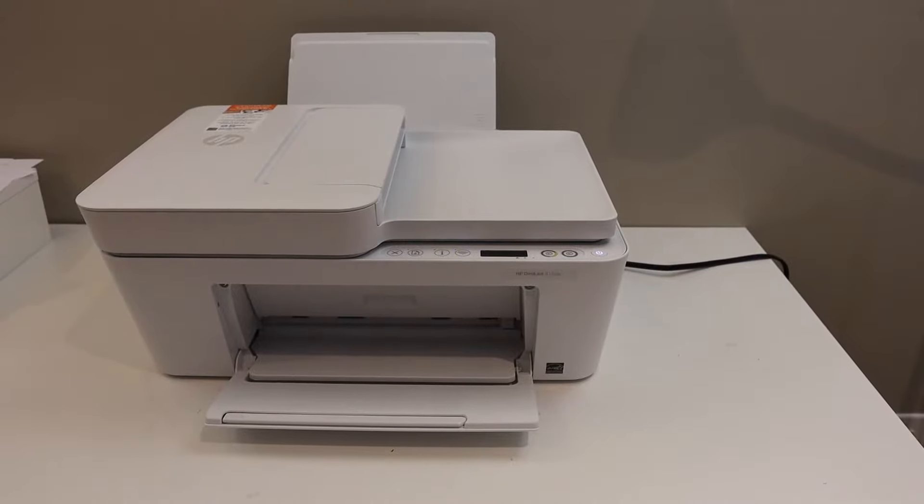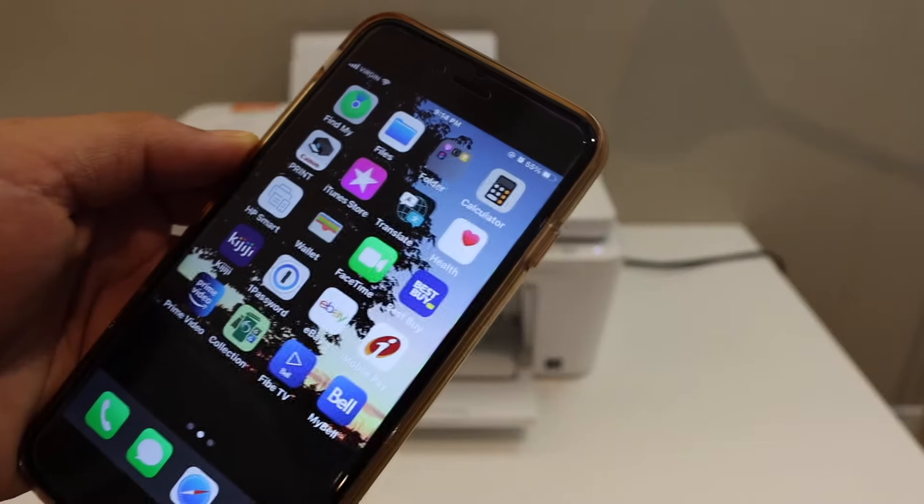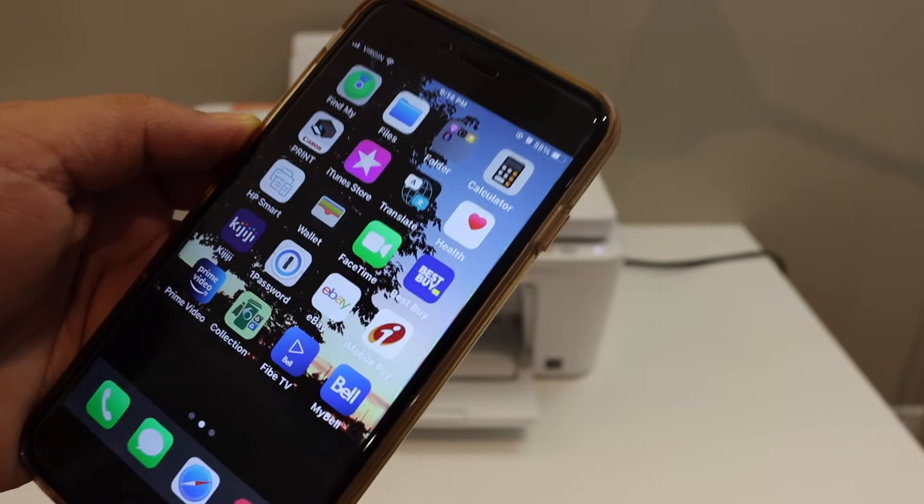Go to your device — for example, an iPhone, Android phone, laptop, or computer. You can download the HP Smart app from the app store.